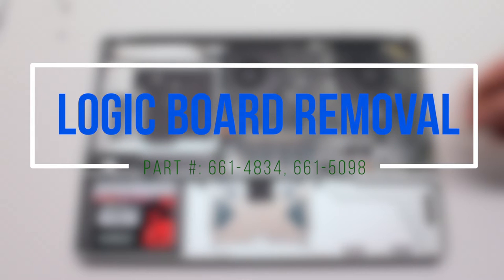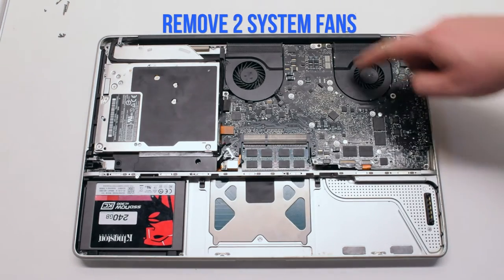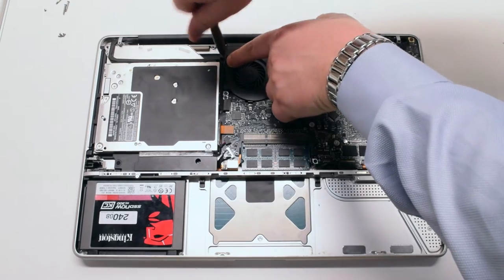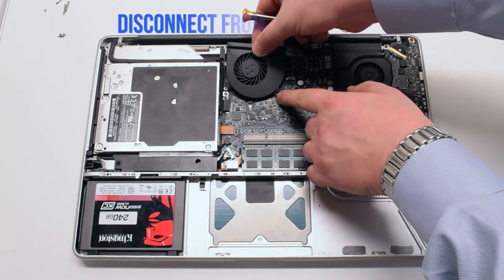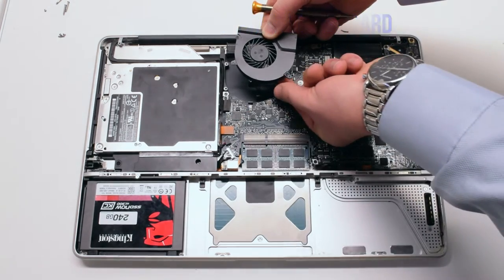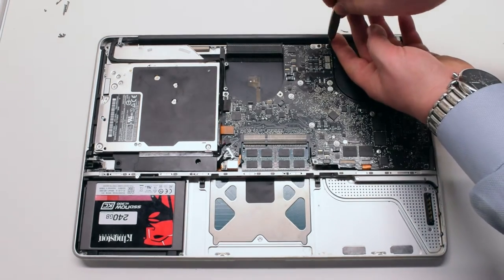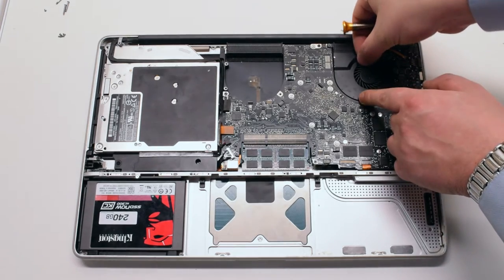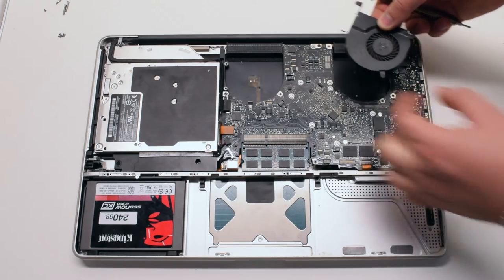Logic board removal. Begin by disconnecting the left and right system fans. They're both held in with three Phillips head screws each. Remove the screws but don't take them out of the fan. Disconnect each fan connector and put it aside.